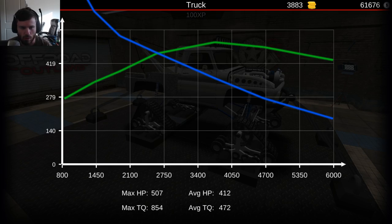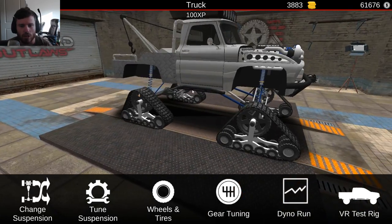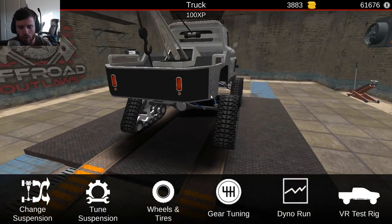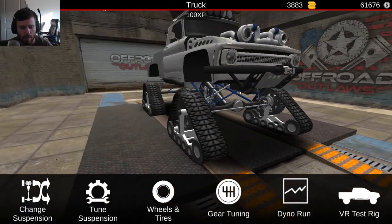854 torque and 507 horsepower. It's kind of what I expected - a lot of torque and then not as much horsepower, and then a big fall off. So it makes sense for what it was going to be.